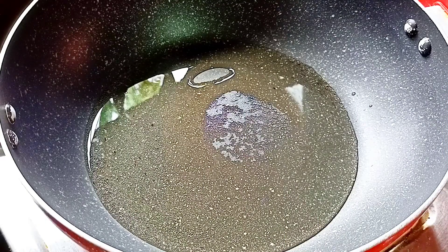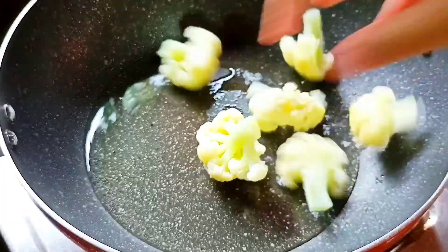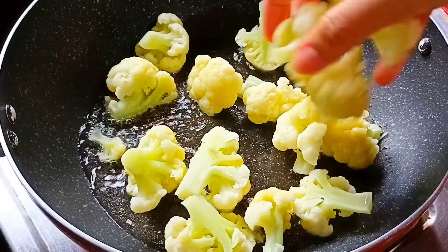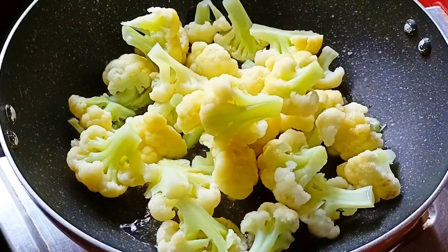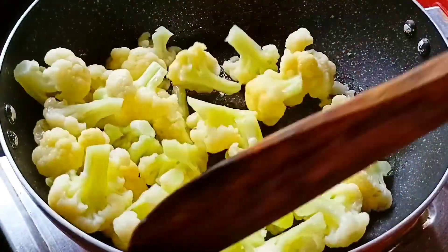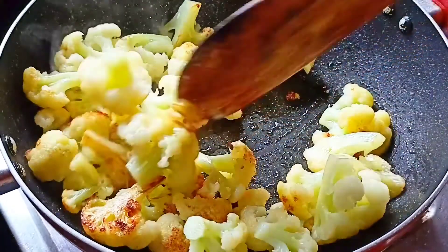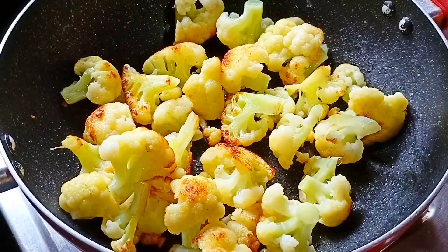I have boiled the gobi pieces and now I am adding them to the pan to fry. We have to fry the pieces on medium flame. The gobi pieces are fried. You can see that the pieces are nicely browned. Now we will remove the pieces onto a plate.